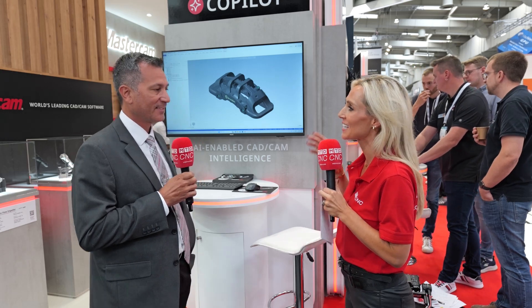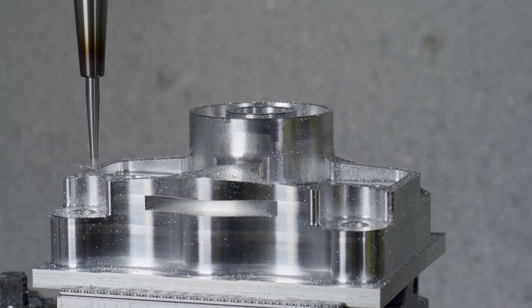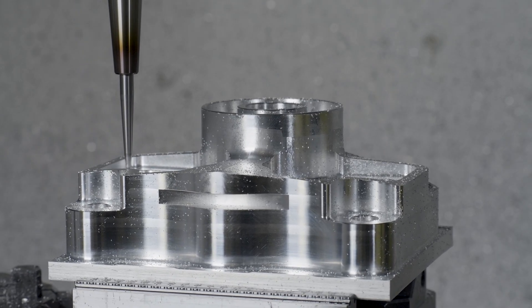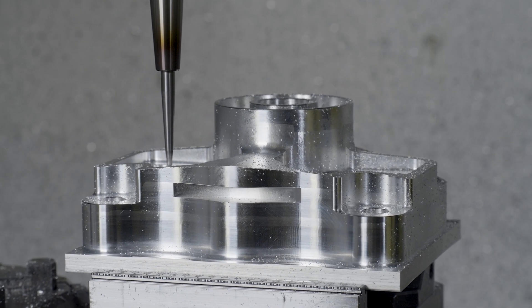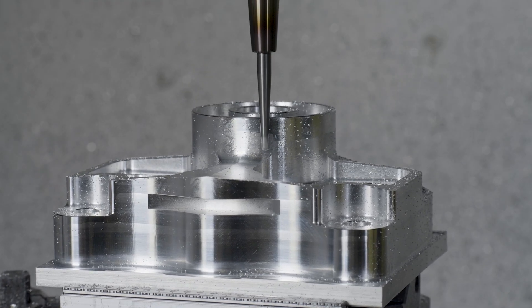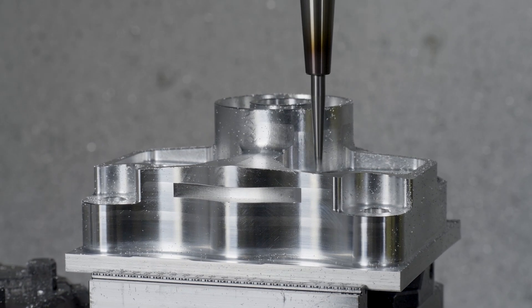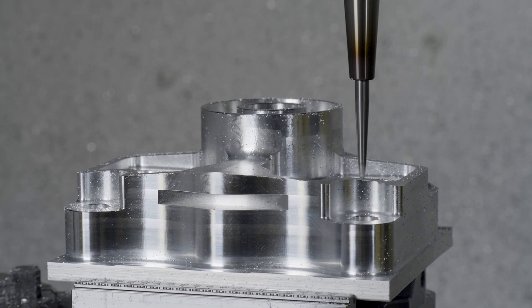Let's talk deburring now. Why have you developed this product? I love deburring — that's a statement in itself. We're trying to automate something that we found to be very manual in the industry. Our deburring technology is bringing the act of deburring parts and treating edges — like forming rounds and chamfers — into the CAM system.